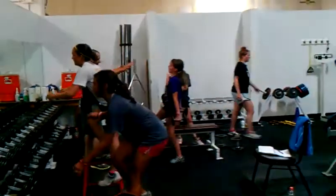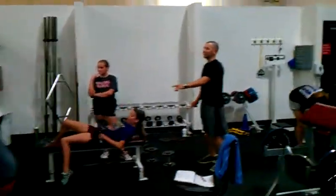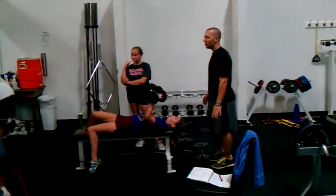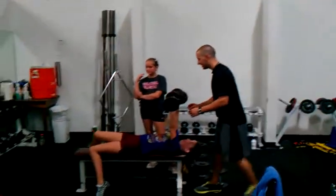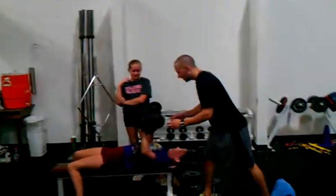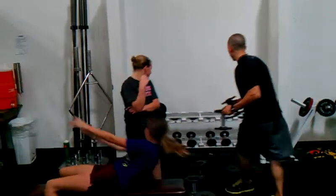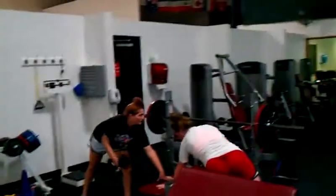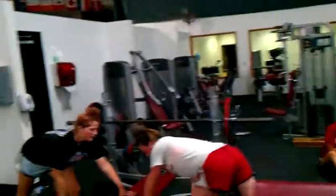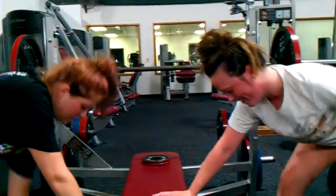Good, Cheyenne. Good job, Moe. Let's go, Sam. Flat back. There you go. Back flat. Good.